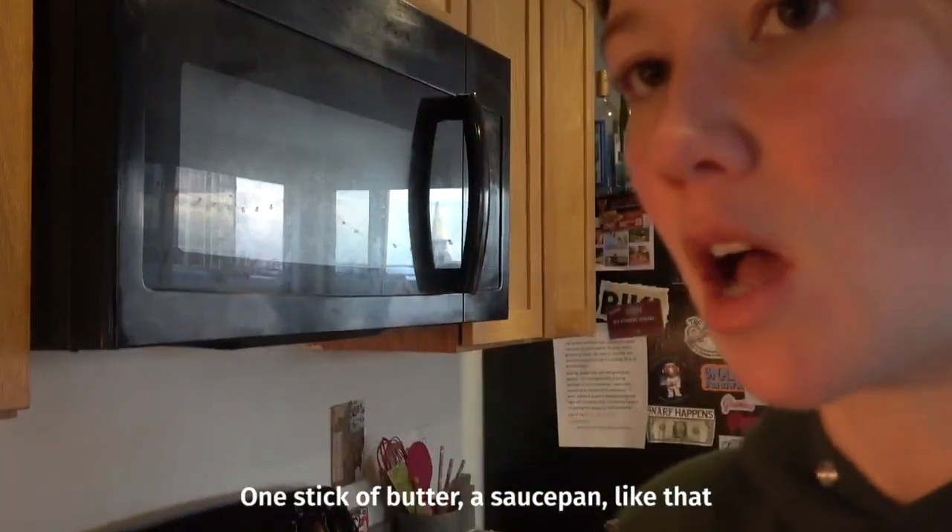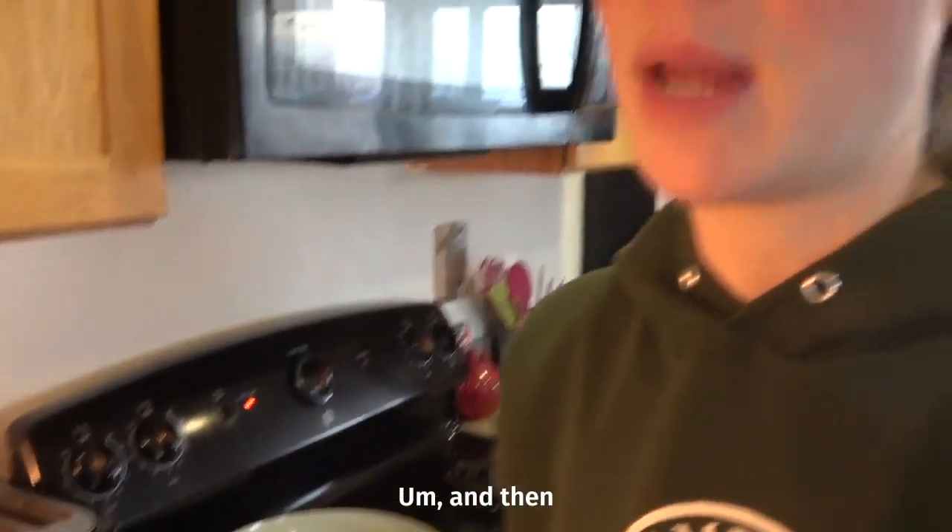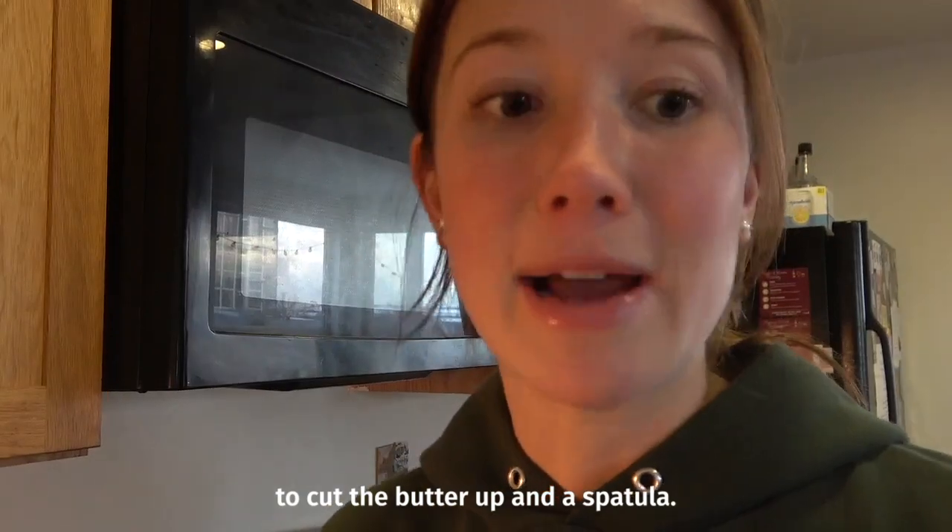You're gonna need one stick of butter and a saucepan — you can also use a dutch oven if you want — and then a knife to cut the butter up and a spatula.